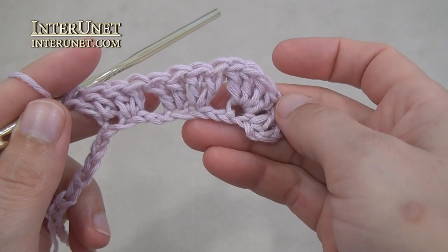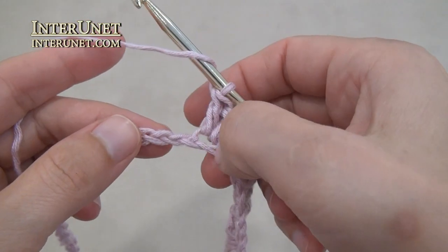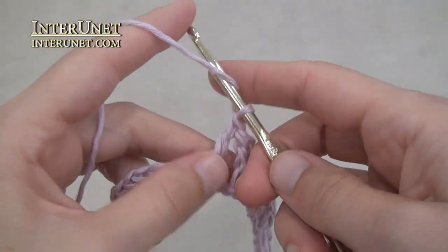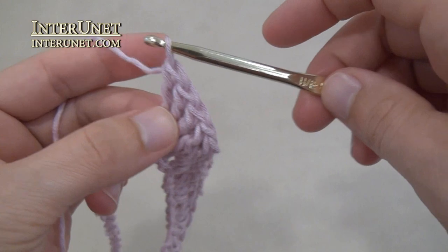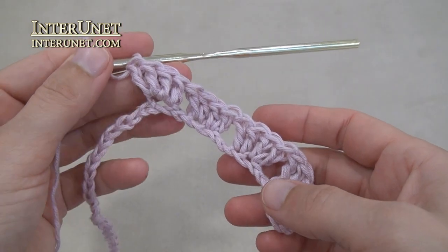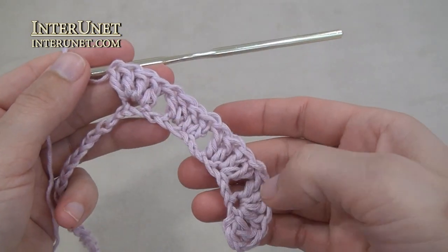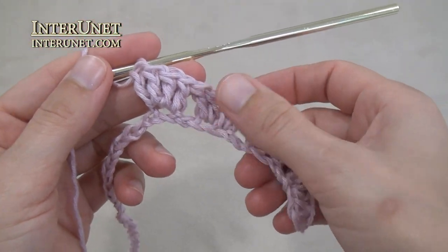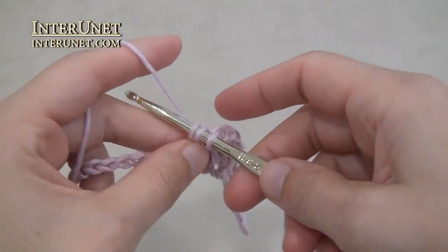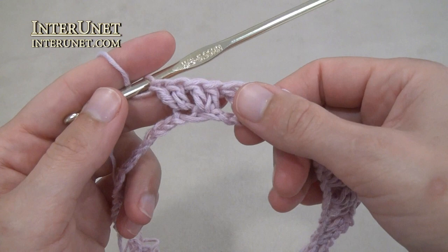And one more time double crochet two into the following chain. And now work again a corner: skip two and work a shell, double crochet four into one chain. For the second corner work the back part. Work your back part as your shoulder part, but work four repeats instead of two. After the second shell work four repeats for the back part.